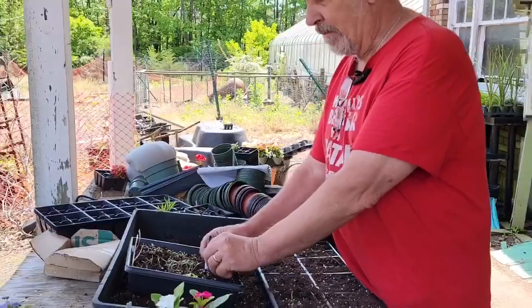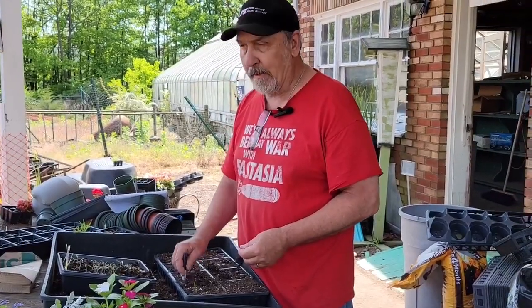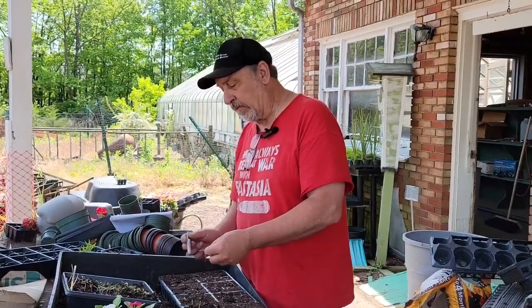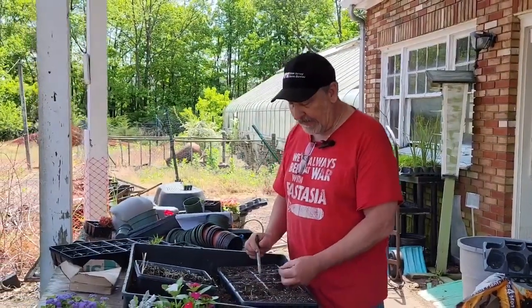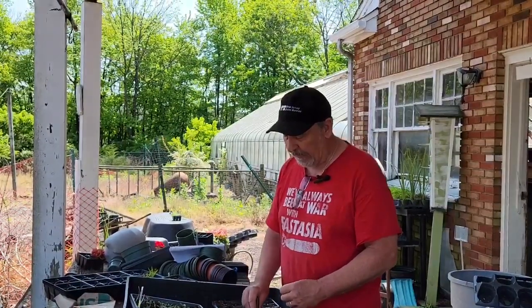I have a nice aluminum dibble but I can't find it, so a Sharpie works again. You work the soil underneath, pull them out carefully, then separate them. A tomato can go down as deep as possible because they will root along the stem — whereas most other plants you want to keep at the same root level, tomatoes can always go deeper, and they need a little less water that way.